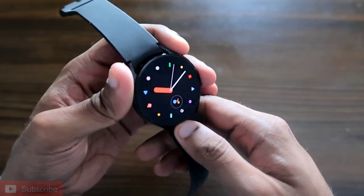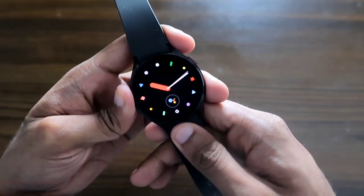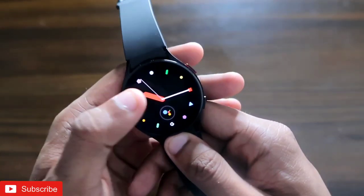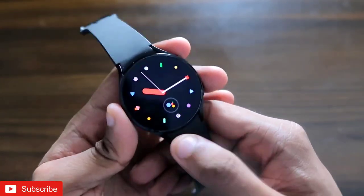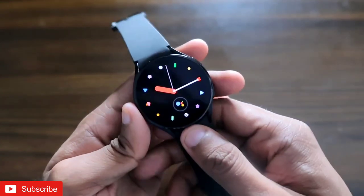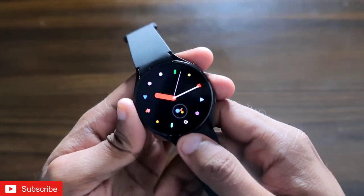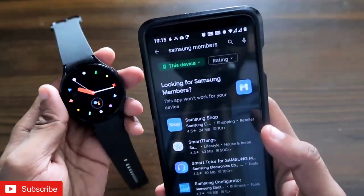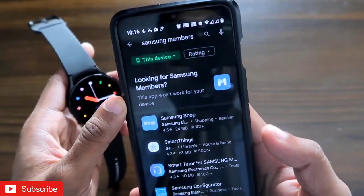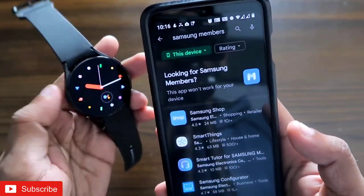If you're at the end of this video, don't forget to like and subscribe to my channel and hit that bell notification, because I will be making more videos like this. Recently, with a new update to the Samsung Galaxy Watch 4 and Samsung phones, a diagnostic tool has been added which enables users to perform diagnosis on the Samsung Galaxy Watch 4.